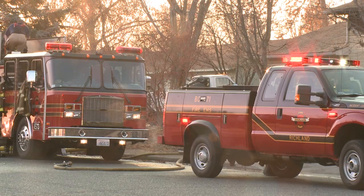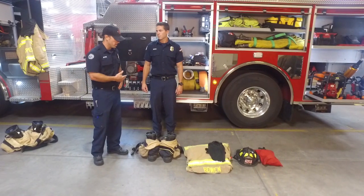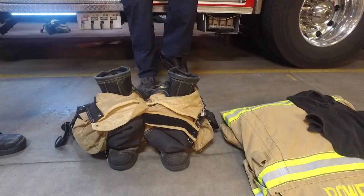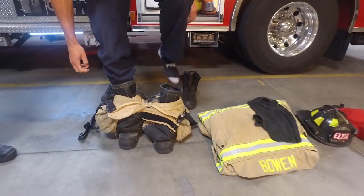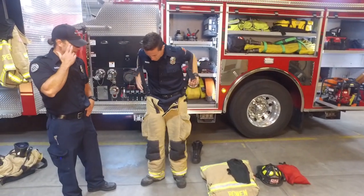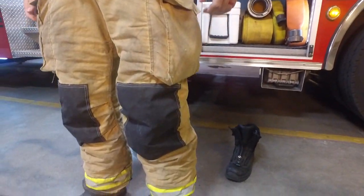When we get dispatched to a structure fire, we have a lot of gear that we need to put on to keep us safe. Noah is going to put on each piece of equipment and we'll identify and talk about those. We get calls throughout all times of day, so we could be doing this just waking up and getting out of bed. These are his pants — they're not fireproof, but they're fire-resistive. They'll keep us protected from radiant heat while we're in the fire.